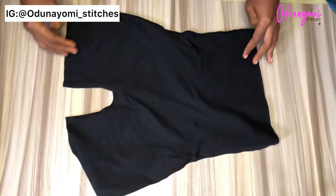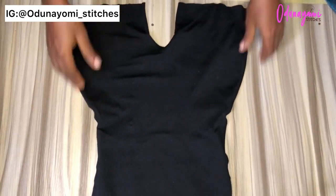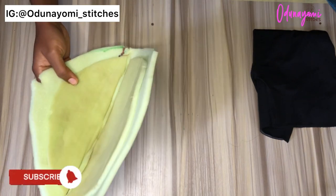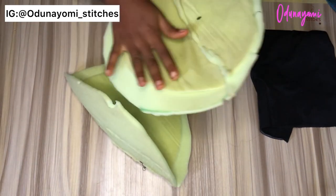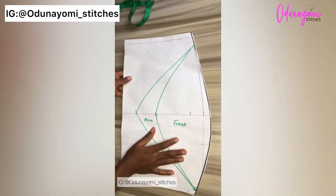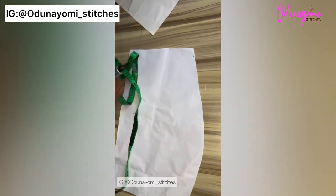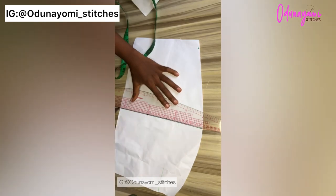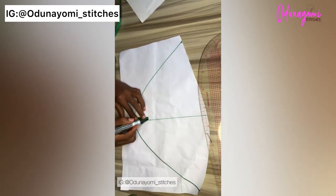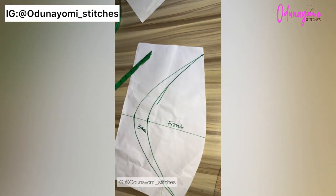The first method is attaching the hip pad to your tights. Get a tight that is very stretchy — a very stretchy tight is preferable. Since you've already made your hip pad, we can get started. If you haven't made your hip pad, I have a detailed tutorial on how to make it. I'll link the full video in the description box and also in the comment section so you can watch and understand.